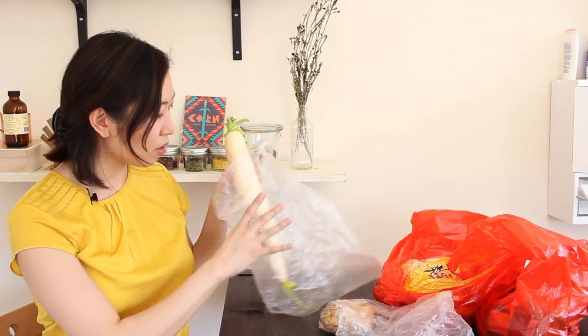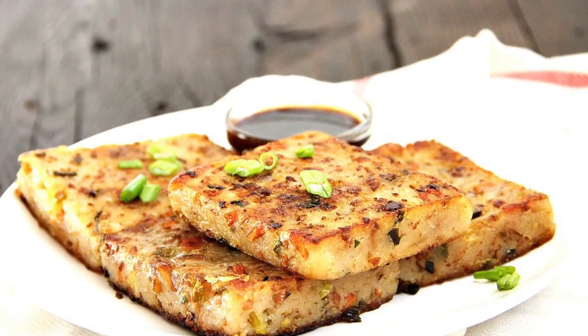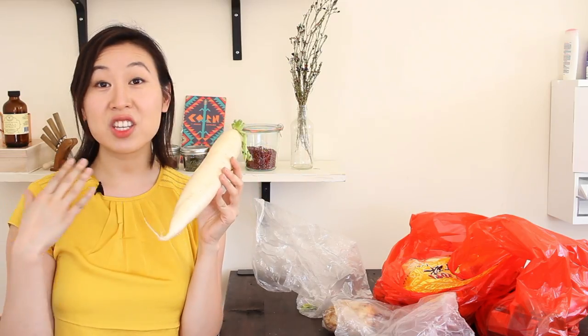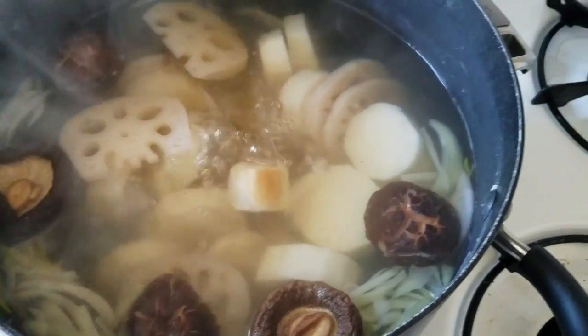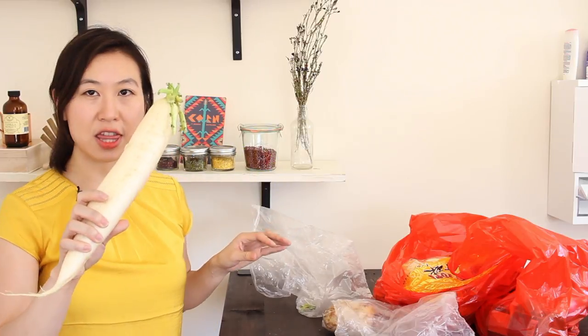I just came back from the Chinese grocery store and I'm going to shoot a haul video. First, this is daikon radish — I use it in my daikon radish turnip cake recipe. When you cut it up and start cooking it, it smells absolutely horrible, very methane-y, but as you cook it down the flavors really mellow out and it becomes more vegetal. It's lovely in stews and soups.